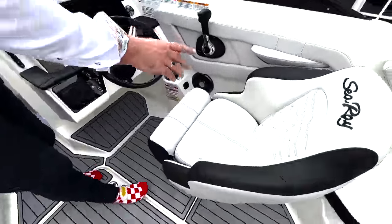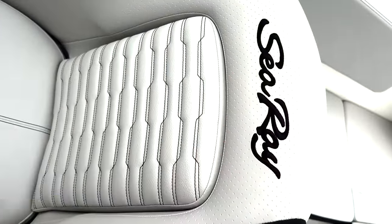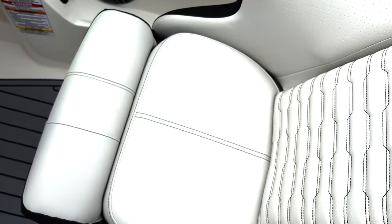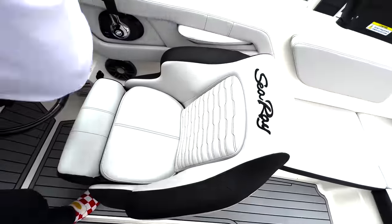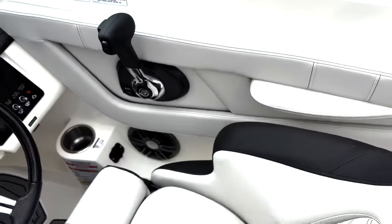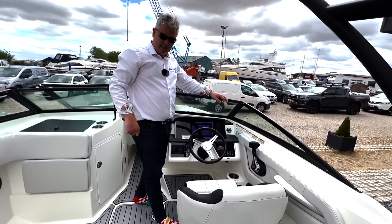The seat also spins if you use another lever. Have a look at that seat - Sea Ray is all stitched in here, got a bolster, this seat is really really comfortable. Full marks to Sea Ray there. You've also got a little shelf there to put your elbow on, which I quite like. Really really nice driving position. Let's discuss the seating at the back.